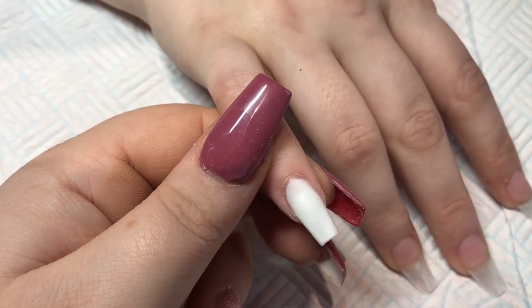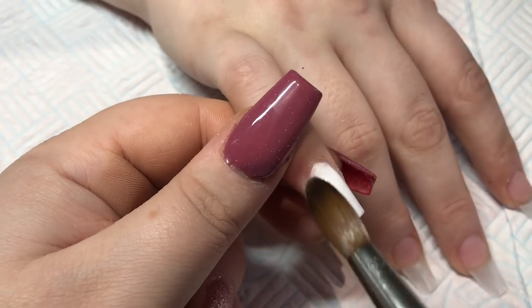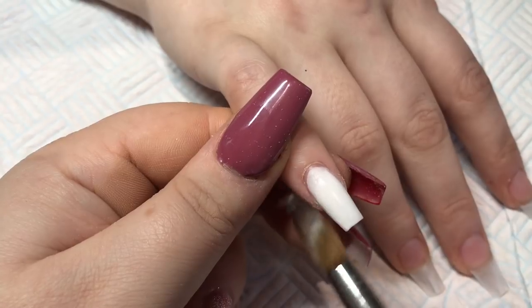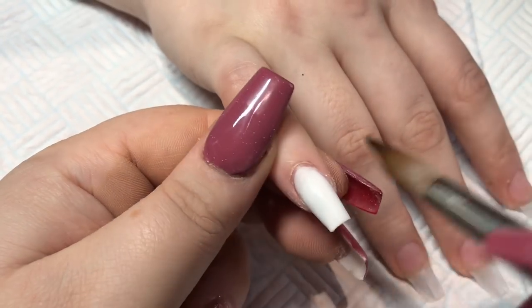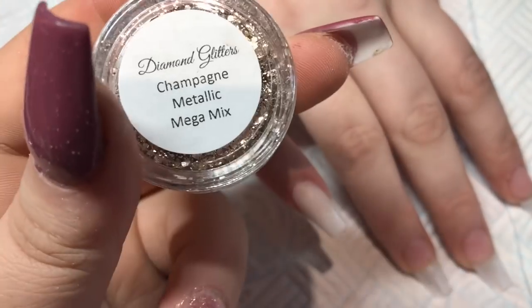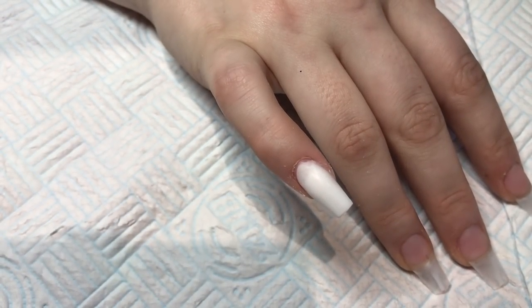I'm keeping the white away from the cuticle because I'm going to be applying a chunky gold glitter there for a glitter fade. You don't want it thick — you don't want to be cutting into that glitter when you're filing. So I'm coming in now with Champagne Metallic Mega Mix from Diamond Glitters.